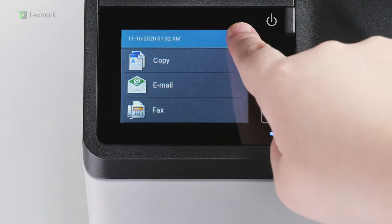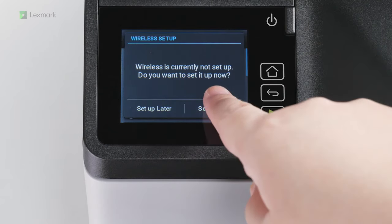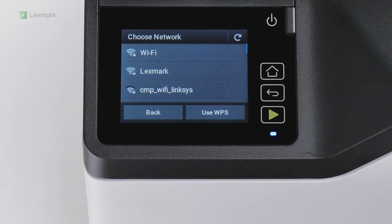Touch the Wi-Fi icon. Touch Setup Now, and then select a network.